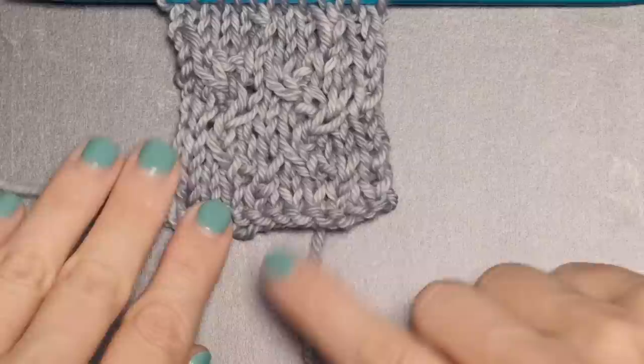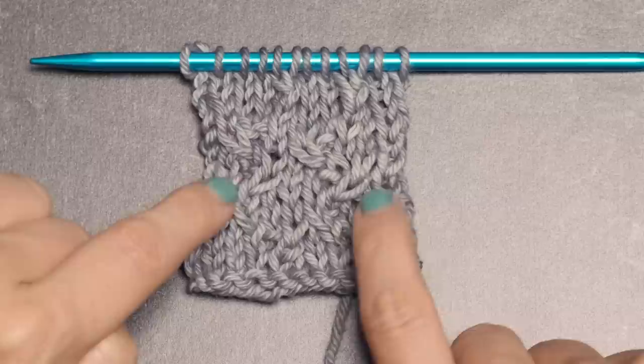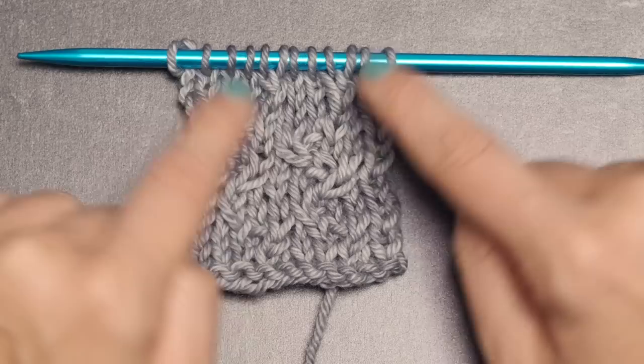Just to give you a little visual: the one-over-one right purl cables lean to the right, and the one-over-one left purl cables lean to the left. The one-over-two right purl cables again lean to the right, and the one-over-two left purl cables lean to the left. Then we have our right twist, which leans to the right, and our left twists lean to the left — so you can very visually and easily see if you're doing these correctly.